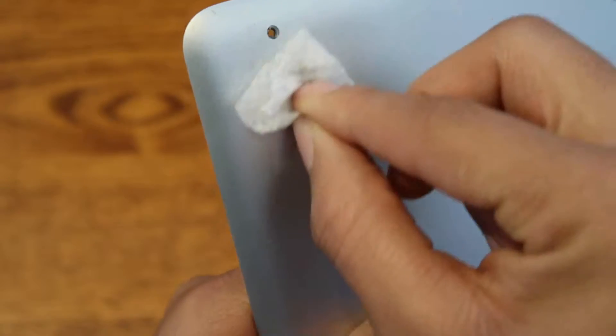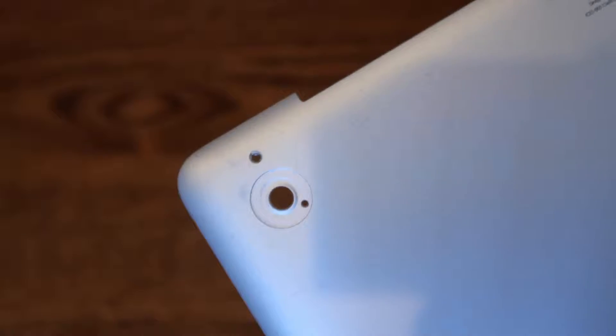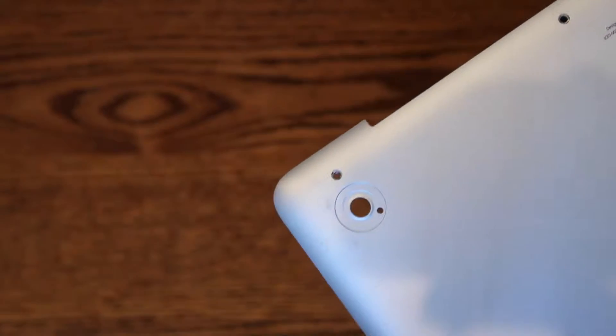Step two: clean the area for the plastic feet. Using rubbing alcohol would be best because it dries faster.